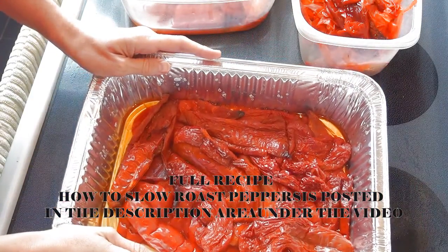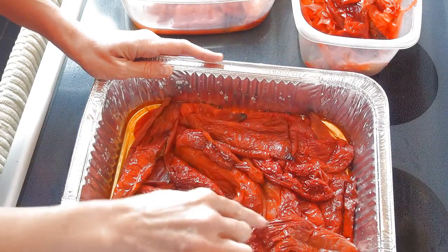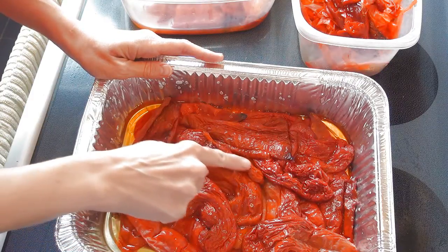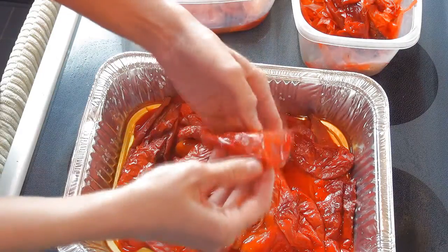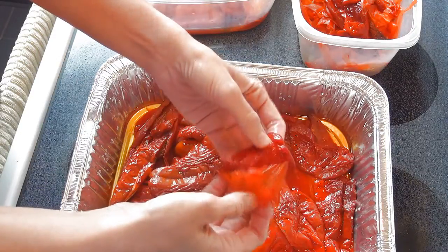These peppers I'm using in this video are Aruba peppers — these are frying peppers. They don't have as much flesh as bell peppers, so when they roast they shrink significantly. Once your peppers are done, you have to let them cool for a little bit, just so you can handle them without getting burned, and then you can remove the skin.